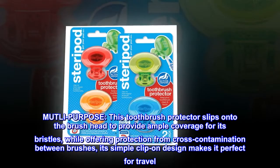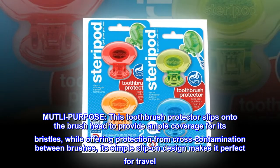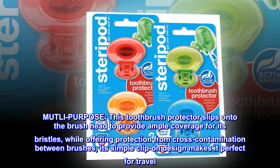Multi-Purpose: this toothbrush protector slips onto the brush head to provide ample coverage for its bristles, while offering protection from cross-contamination between brushes. Its simple clip-on design makes it perfect for travel.